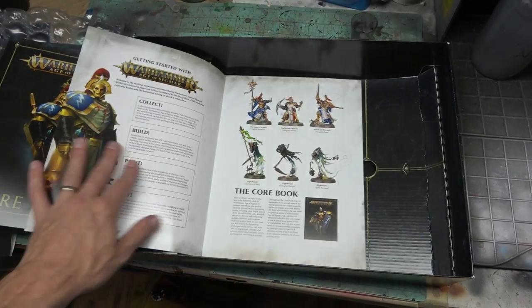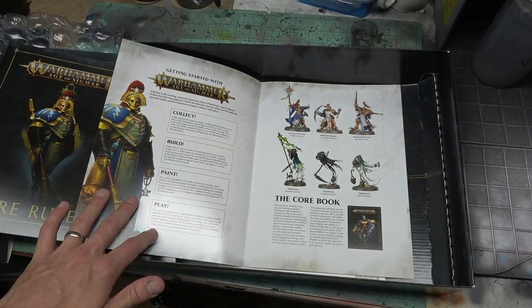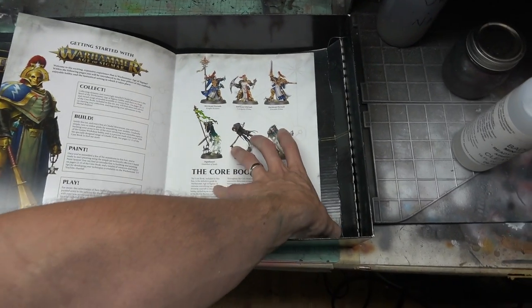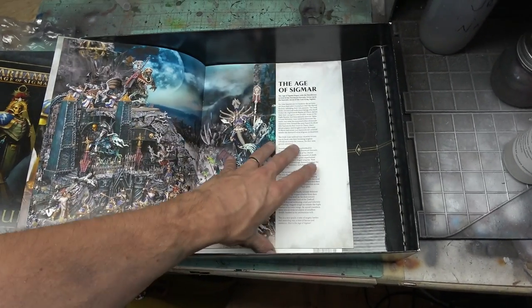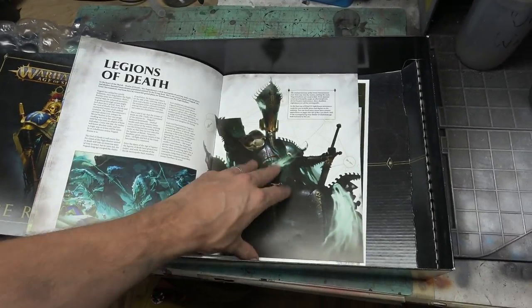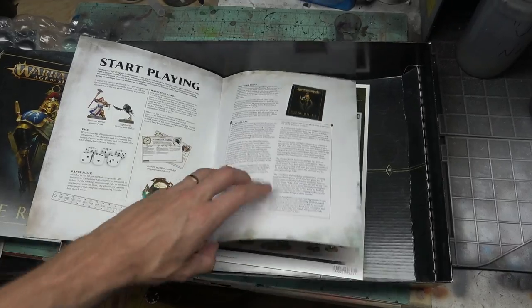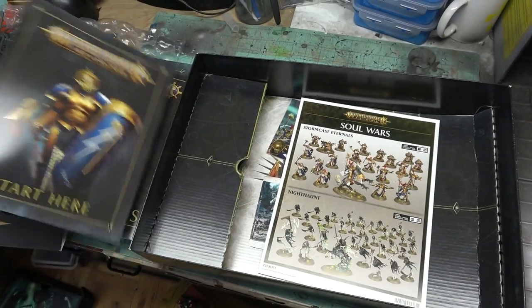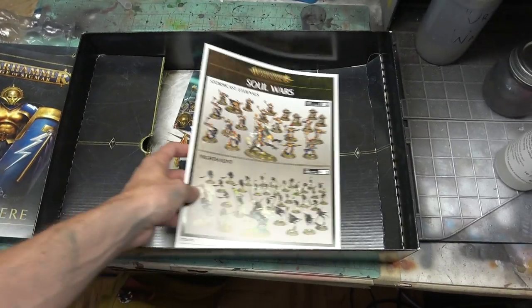Obviously there's a Start Here book, just kind of giving people an idea of the hobby in general — collect your models, build them, paint them, play games with them — and the basic DNA of Age of Sigmar and what it's like to play in the Games Workshop environment. For total beginners, that would be perfect.